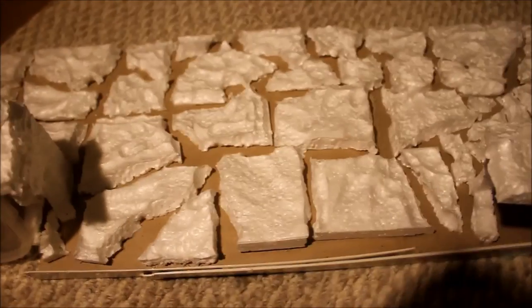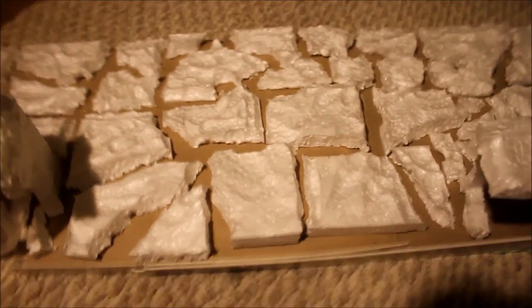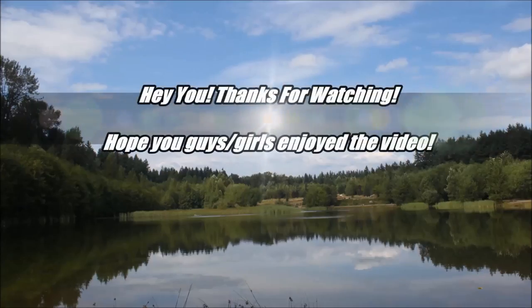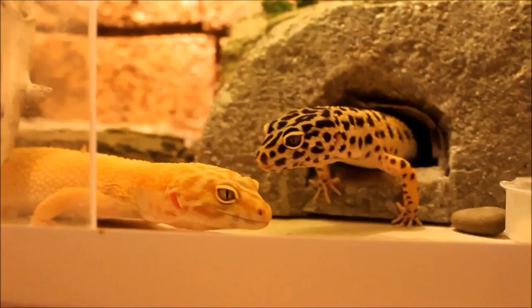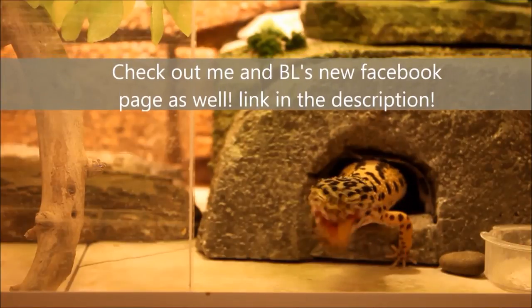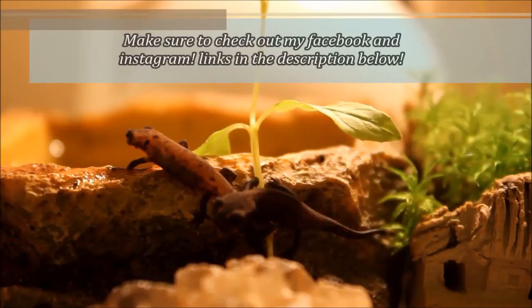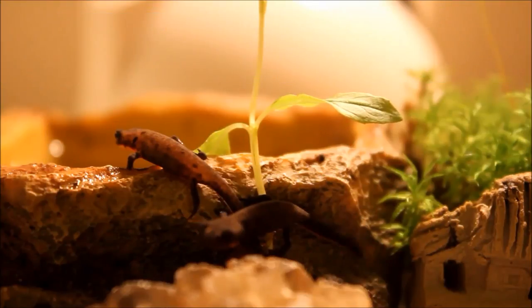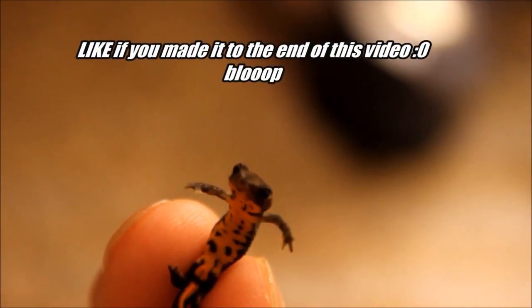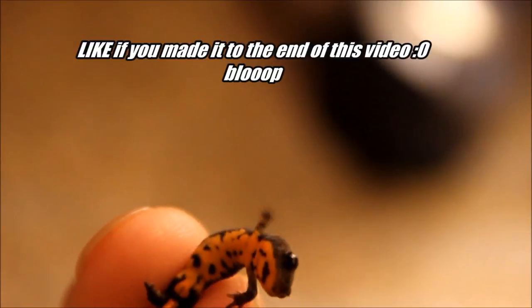It looks pretty good so far. I wanted to paint it today but it's really dark now — I think it's around 10 — and I'm out of paint, so I'm gonna have to head to the craft store tomorrow, probably with BL. I'll be able to finish all this and then work on his crested gecko tank, which he's getting a crested gecko. That's pretty much it — hope you guys liked the video, and I'll see you guys later.